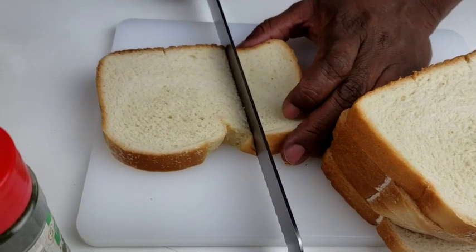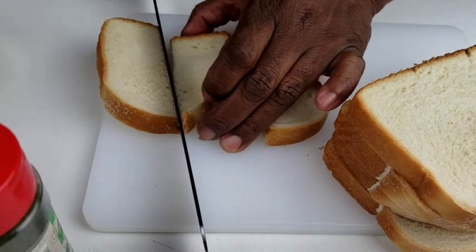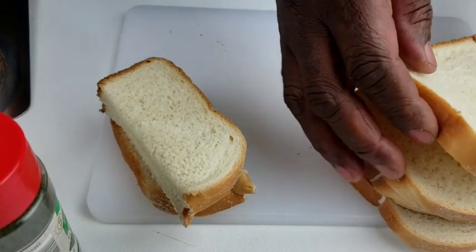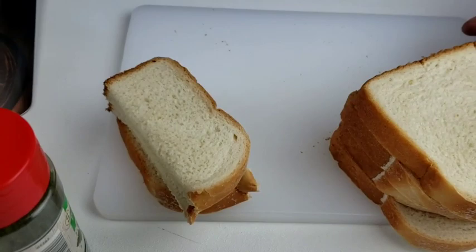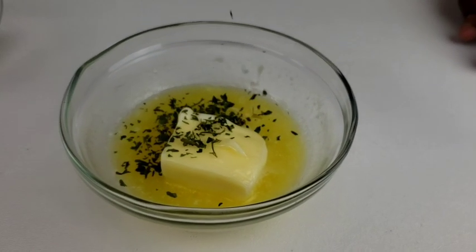First things first, cut your bread in thirds down its length. Then we're going to move on to work on our garlic butter spread. Combine half melted butter with parsley.